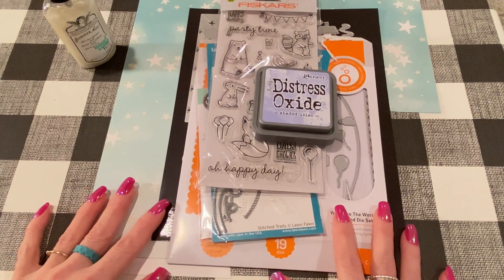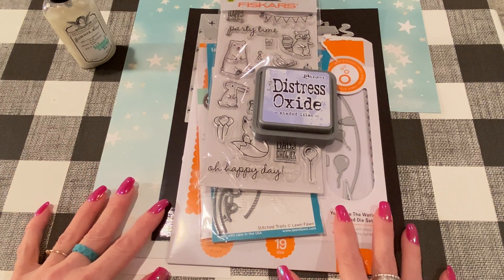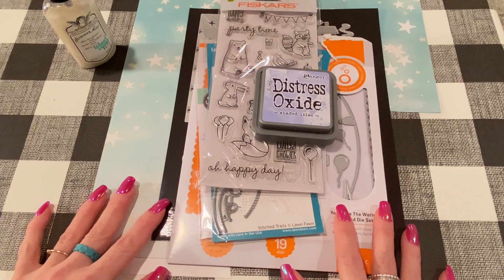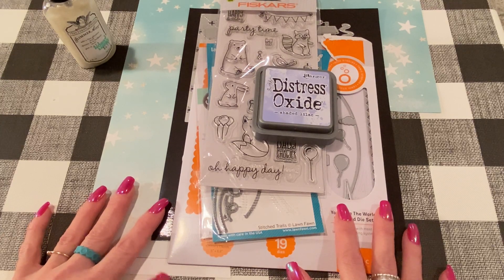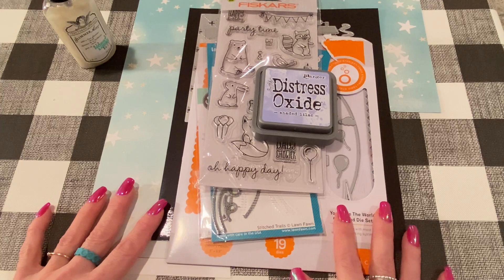Hey everybody, it's Jen. Thank you for joining me today. Today I have some project shares — I thought I would show you what I've been working on lately and all the different materials I use to create them. I've been making a lot of cards. This time of year is when it starts to be birthday season in my family, and I've also been making some Halloween cards and some tags.